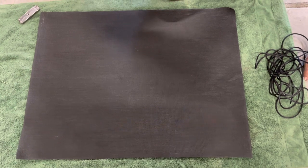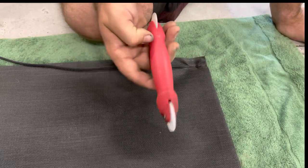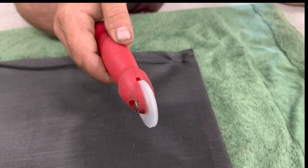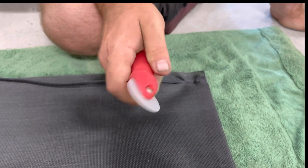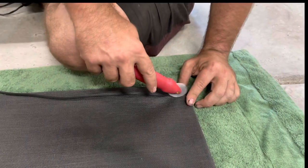This is called a spline wheel and it's used to install the screen. On one side of the wheel it has a concave edge, and the other side is more of a rounded edge. It's for installing the screen spline — what you do is just push it into the corner.